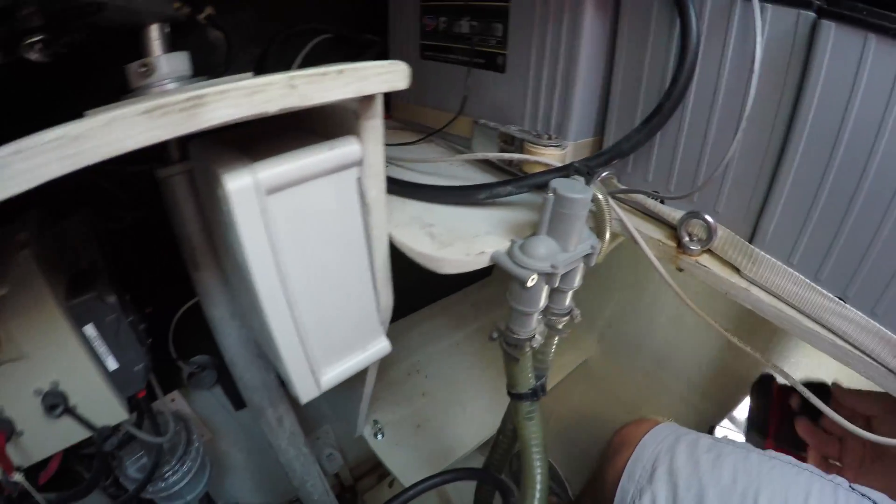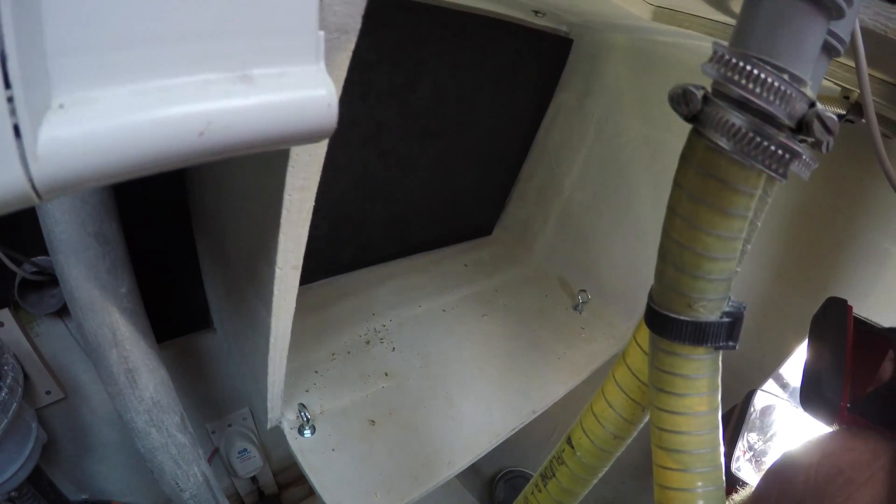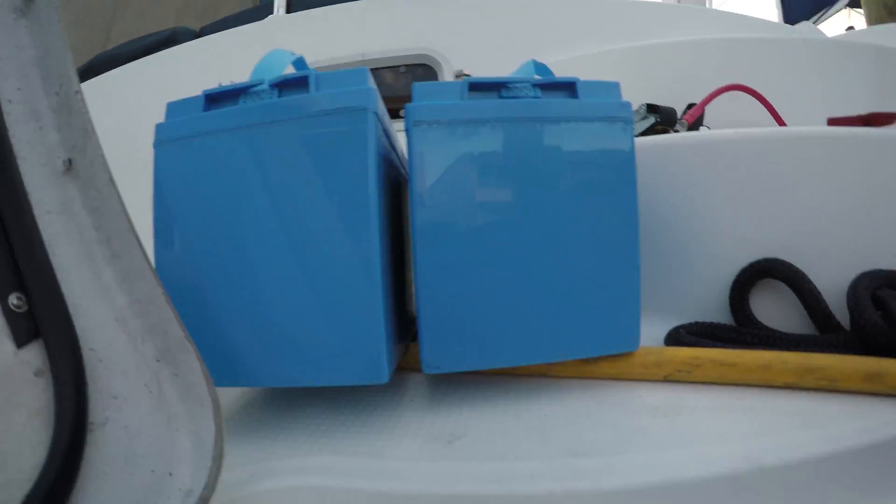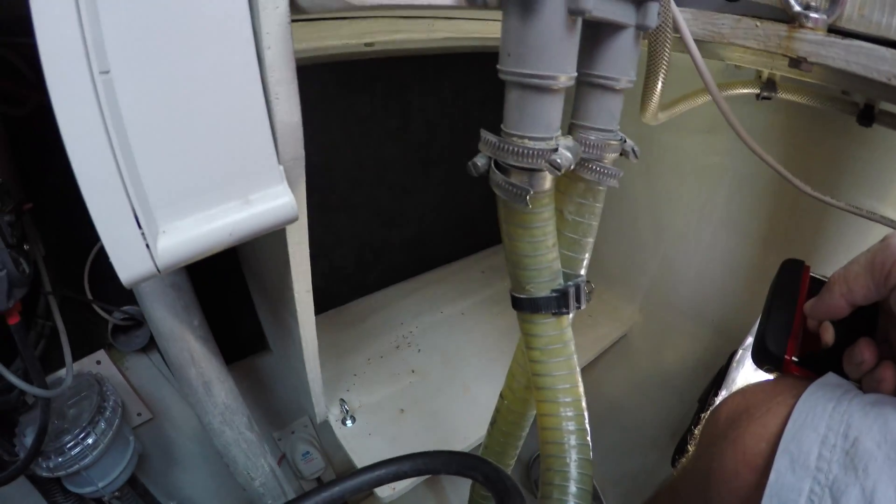Down here in the engine compartment I've got my two holes drilled and my two eye bolts installed — those are going to hold down the new batteries. I'm going to pull the batteries into place and connect them up with cables to put those two in parallel, then move on to shutting down all the power on the boat and getting all the old batteries out and the new ones back in.